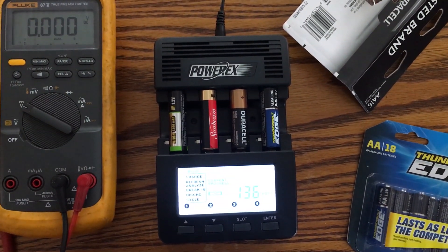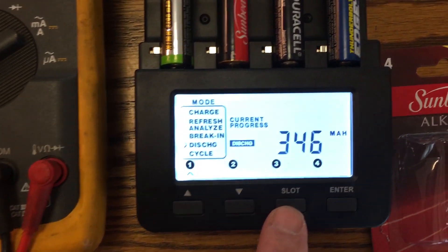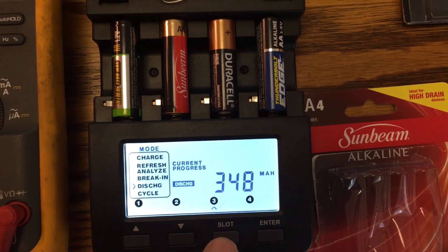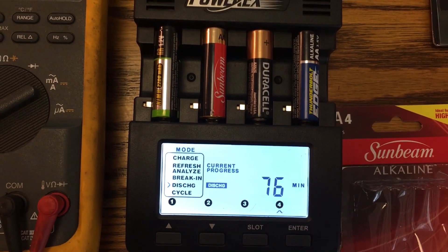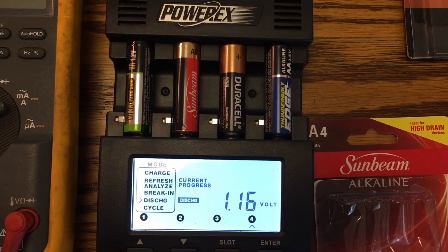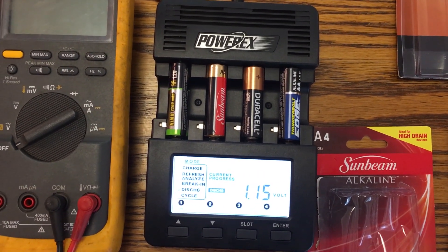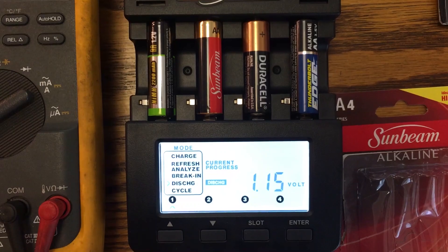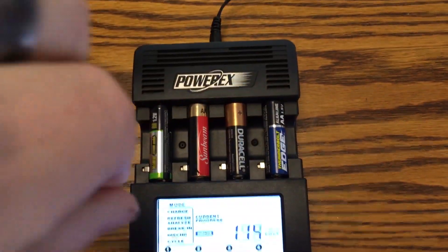I'm back — it's a little over one hour. Going through each slot: the Sunbeam has 346 milliamp hours drained, the Duracell has 348 milliamp hours, and the Harbor Freight Thunderbolt Edge also shows 348 milliamp hours. They're all basically neck and neck at this point. If the rechargeable truly holds 2200 milliamps it should last around seven hours total, but I expect the other batteries to finish around the four-to-five hour mark.